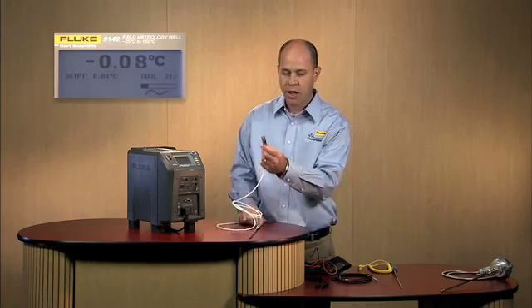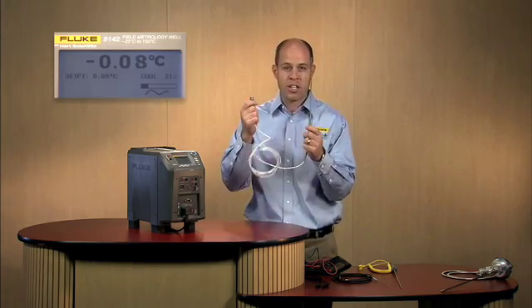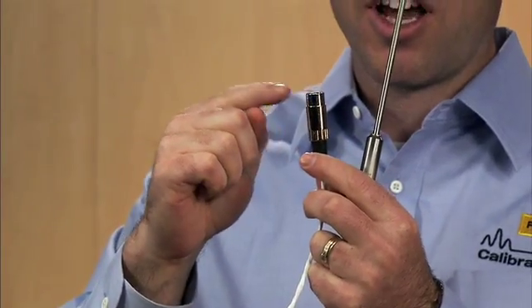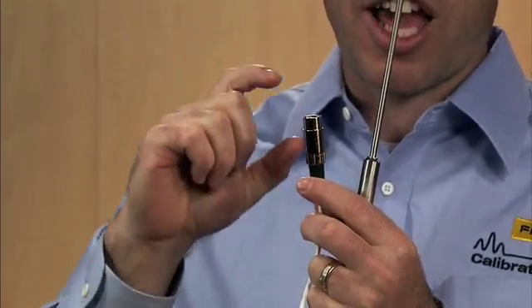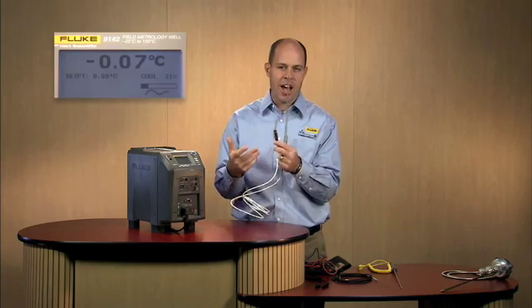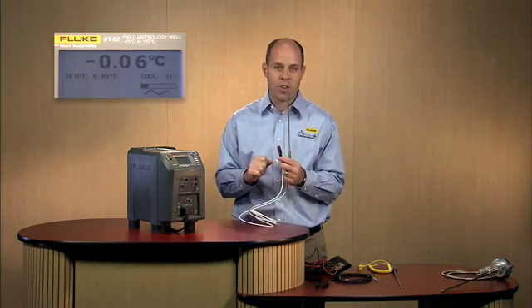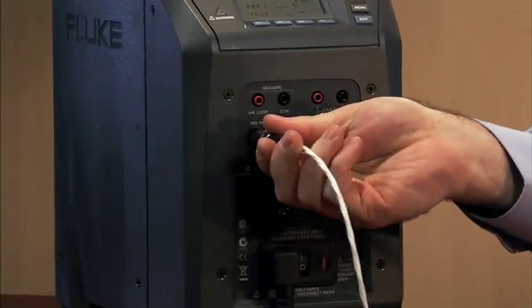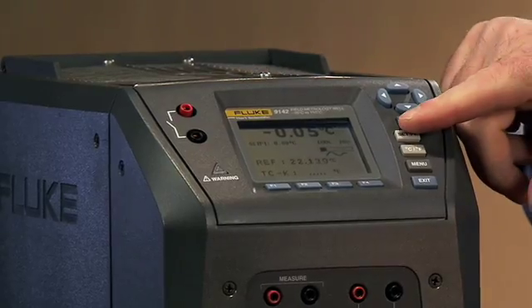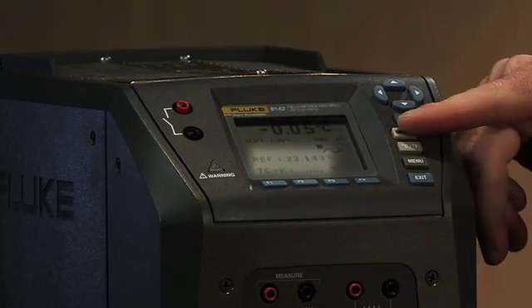Here I have a PRT — an ITS-90 PRT that's been calibrated and is very accurate. Within the connector of this PRT is a chip that has its programmed calibration constants for this individual PRT. The benefit is that you're not having to connect it up and then enter all the coefficients, which may be seven or eight digits — four on each line that you'd have to go through and enter. You simply plug it into the front panel here. As you'll see on the screen, we're starting to read temperature. It automatically recognizes the probe and begins to read the temperature — I've got it sitting on the desk here so we're reading ambient temperature, but it immediately recognizes that.